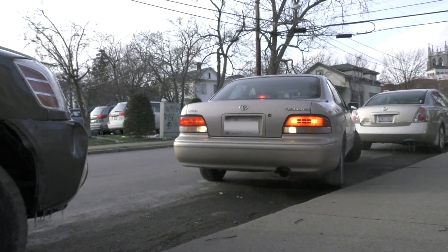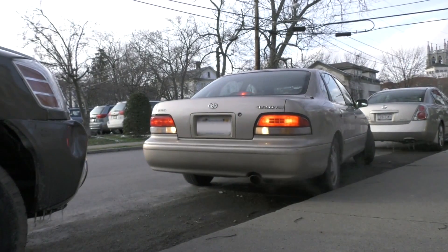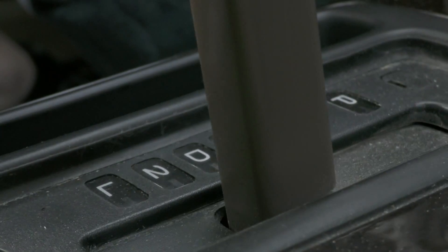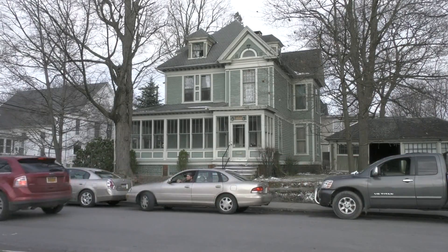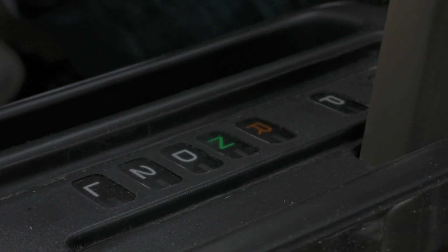When you're backing in, be careful not to hit the curb. If you see you're getting too close, shift back into drive and pull forward to give yourself more room. Once you are confident that you are not sticking out into the road, shift into park and you're done.